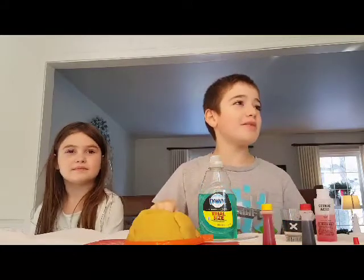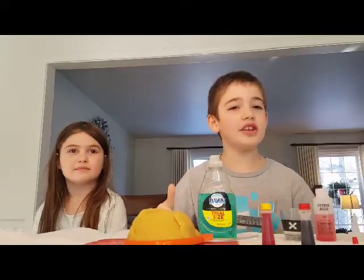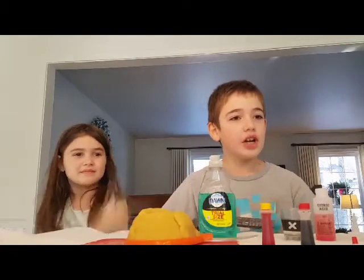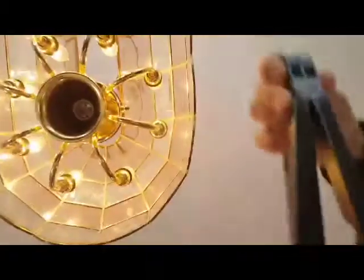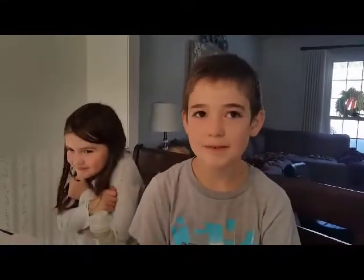Guys, if you like this video, smash that like button down below. Let's try to get 50 likes on this video and we'll come back with another really cool video. Like and subscribe!